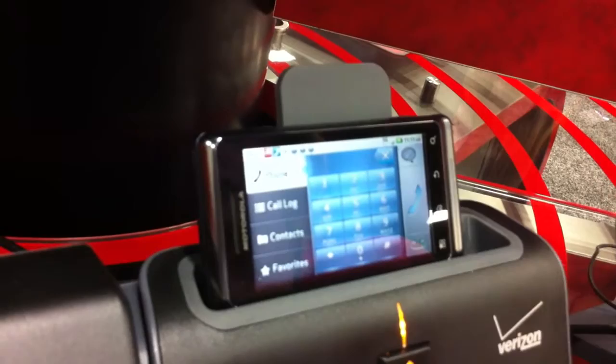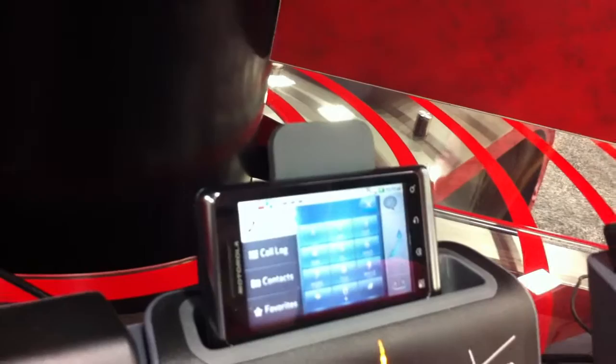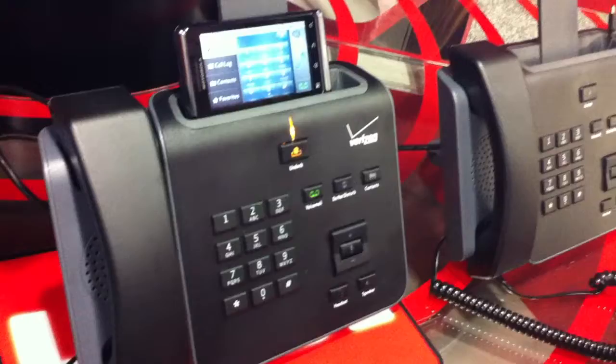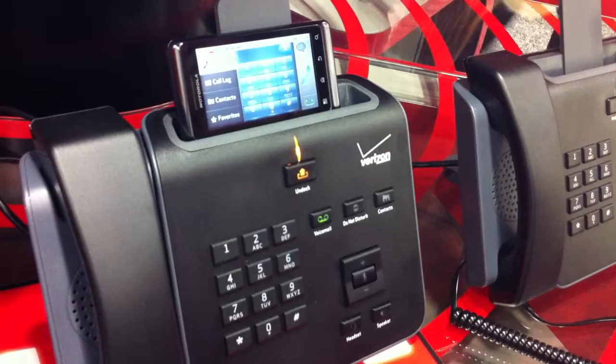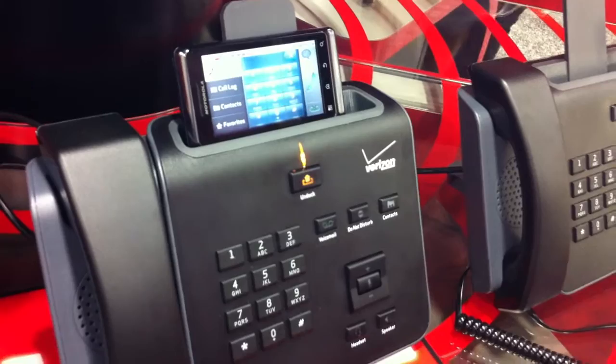The beauty of this is you're eliminating your traditional IP desk phone and integrating the wireless phone. You're able to maintain your business identity and your mobile identity with two numbers and manage those separately, but you're down to a single device. When you go mobile, it's transparent because calls made to your business number are forwarded to your mobile device, and you can answer them while at your desk or away from your desk.